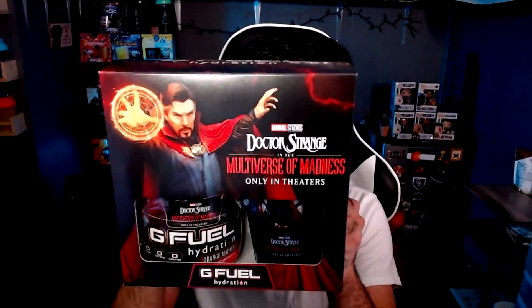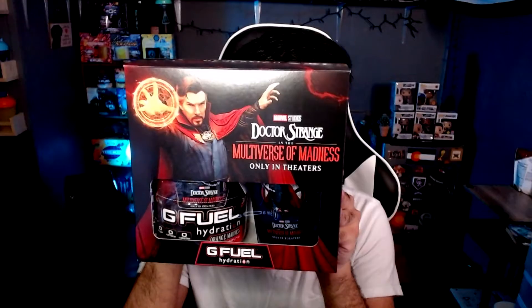What's up everyone, welcome back to another video here on the channel. I hope you are doing well. In today's video I have yet another G Fuel review of one of the brand new hydration flavors - this time Dr. Strange's Multiverse of Madness. This is a hydration, not an energy - it's caffeine-free hydration, which means no caffeine.